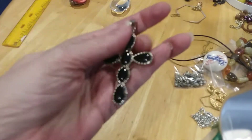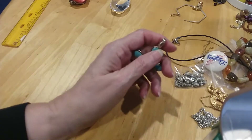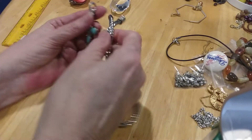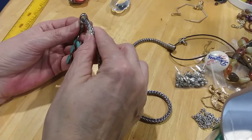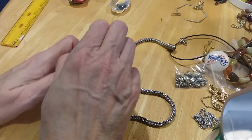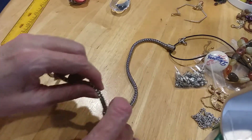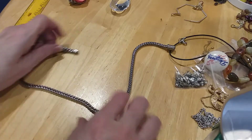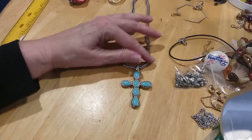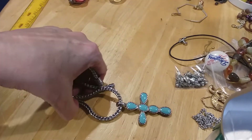I don't know if I showed this earlier, but that would be pretty on that chain I need to fix. This is an enhancer — yeah, it fits right on there. See, that would be pretty on that. Definitely going to work on getting this fixed.